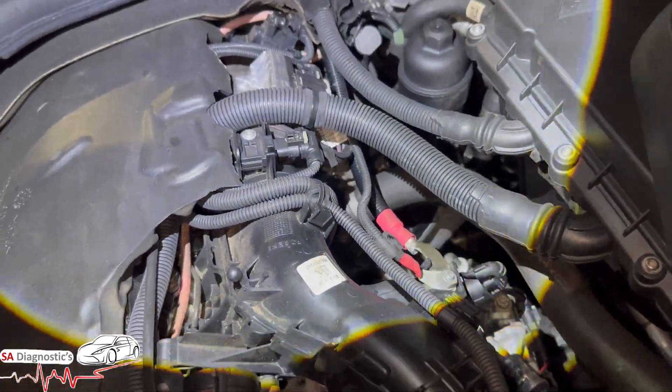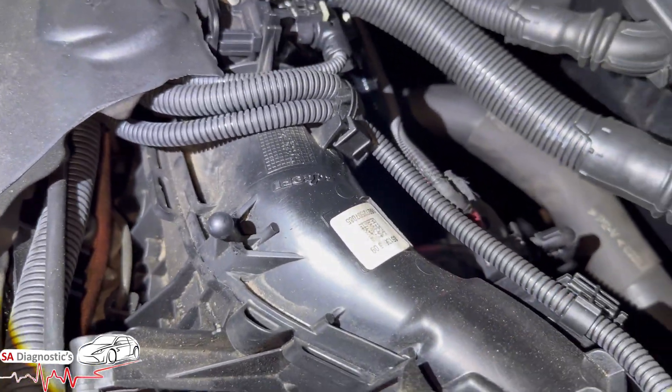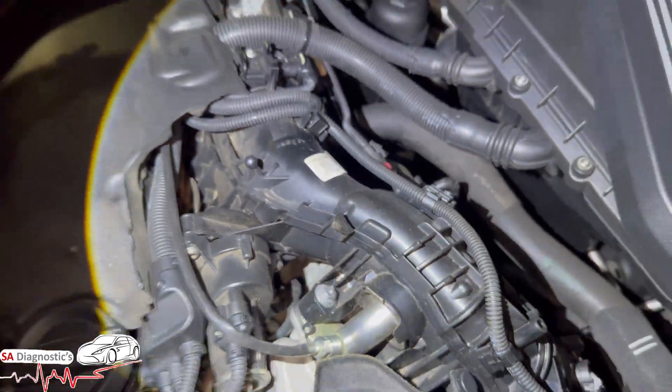Part number wise I couldn't tell you really — they usually put them in funny places. But that's what that fault code means and that is what it is on the engine block.